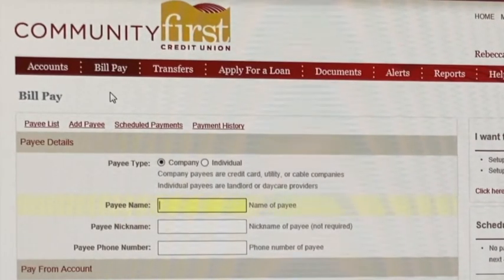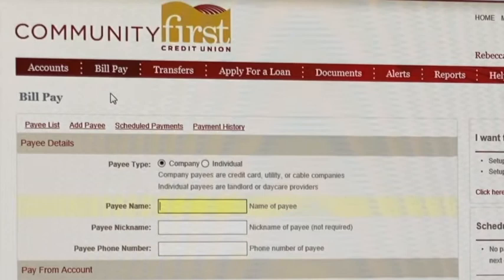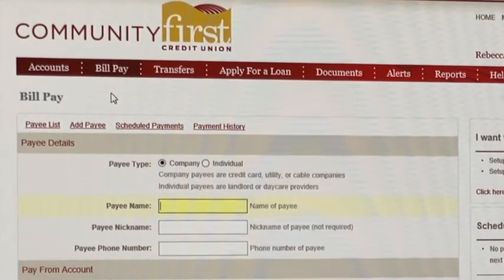Now the really nice thing about doing bill pay is that you don't have to write a check, you don't need an envelope, and you don't have to buy a stamp. Everything will be done electronically for you.